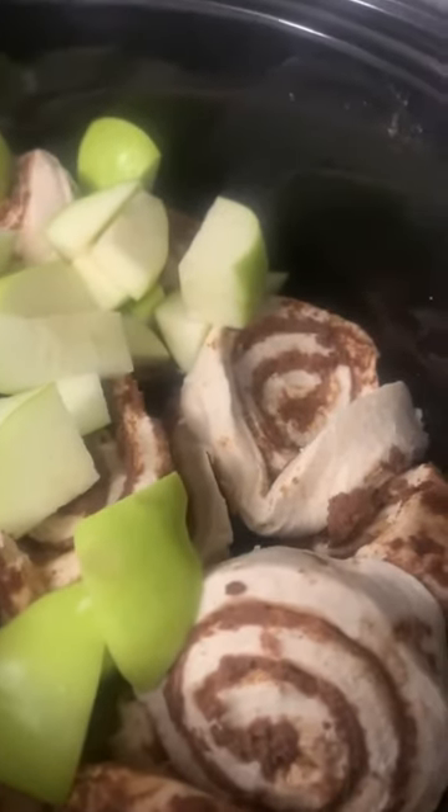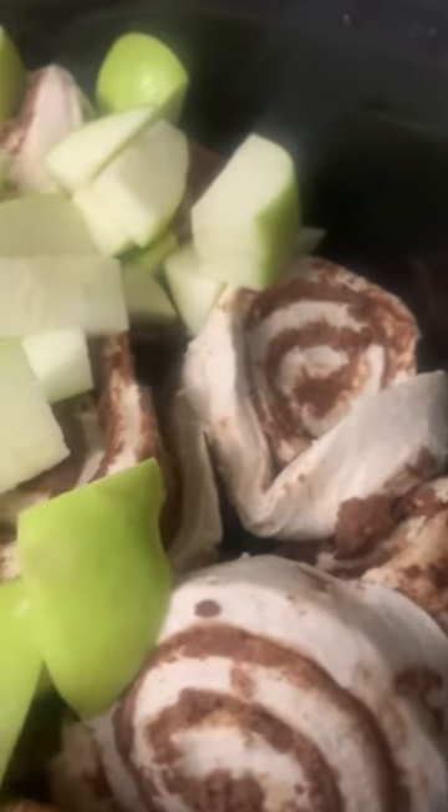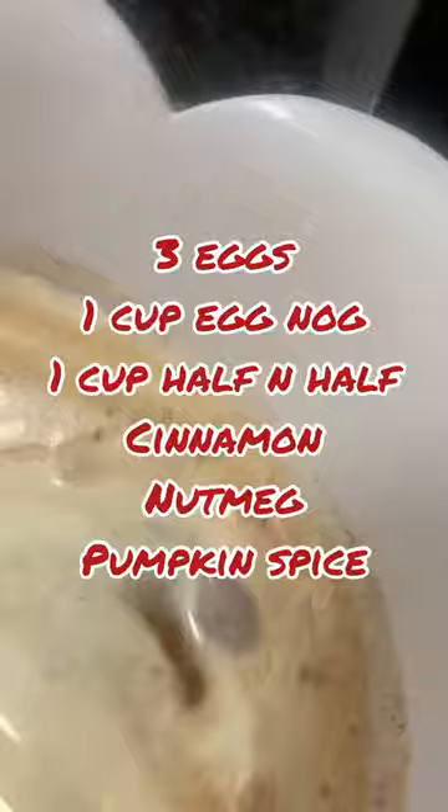Okay, so I added in two cinnamon rolls and one green apple. I thought that would be really fall — a couple weeks before Thanksgiving — so I thought this was a great dish. In here I have three eggs, one cup of eggnog — you could also do this without eggnog — and one cup of half-and-half. I also added in a little bit of pumpkin spice and I'm going to add some nutmeg as well.